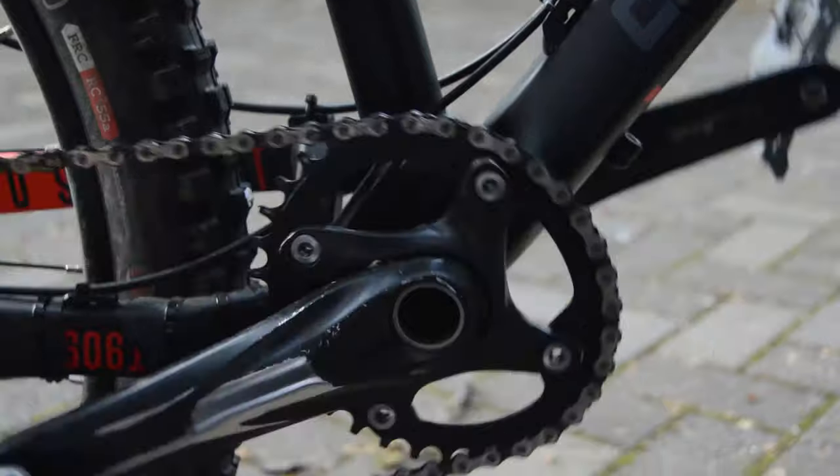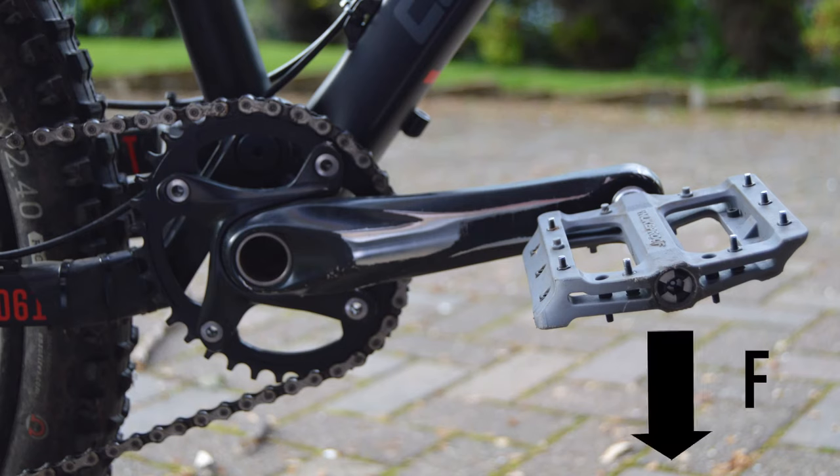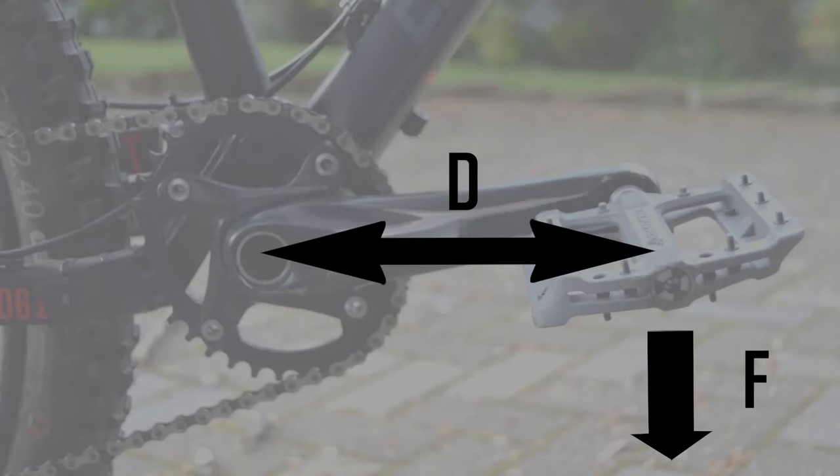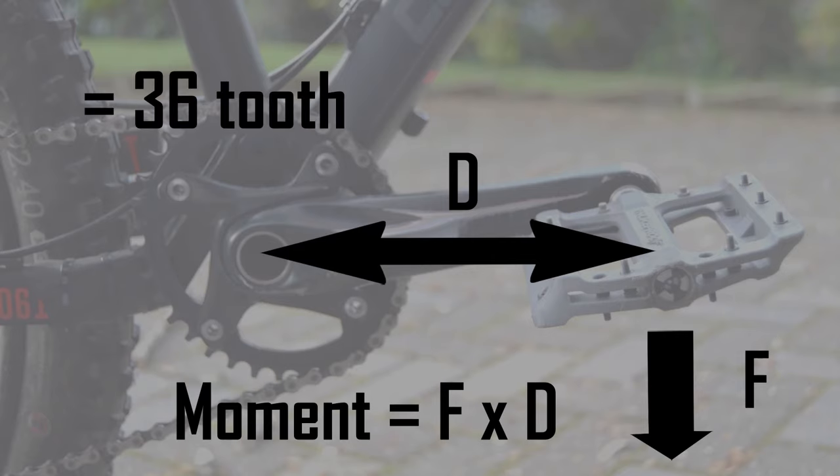The chainring is set up in a very specific position. For the sake of this comparison, let's assume the force of your foot on the pedals is vertically down. When your cranks are level, the perpendicular distance of the force from the spindle is the greatest, so the moment of the force is the biggest. Also, at this point, the chainring is oriented such that the diameter of the part in contact with the chain is the greatest. The chainring effectively acts as a 36 tooth round chainring, increasing the gear ratio. Ultimately, what this does is increase the velocity of the wheel, whilst the extra input force required is compensated for by the extra leverage.